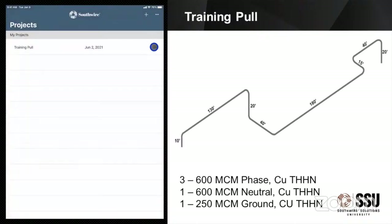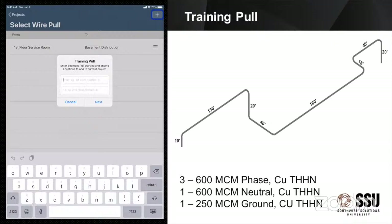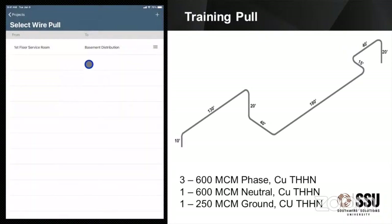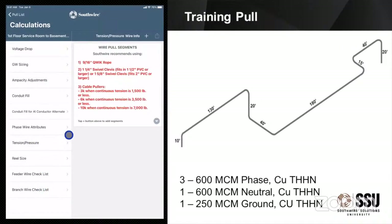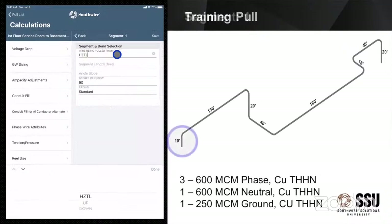Once we have that, we're going to save it. If I had to edit or delete that project, I could right there. Otherwise I just select that line and it's going to list the pull. If I wanted to, I can add additional pulls, but we're really just going to focus on the one today. So now if I just select the line that that pull is on, you can see it pulls up the list of all the different things I can do — from voltage drop to my checklists. What we're really going to focus on at first is calculating that tension and pressure: the pulling tension and the sidewall pressure, because those are going to be the things that affect our pull. You just click that plus button there and now we're adding segments. On the screen to the right, it's going to show you which segments we're entering.